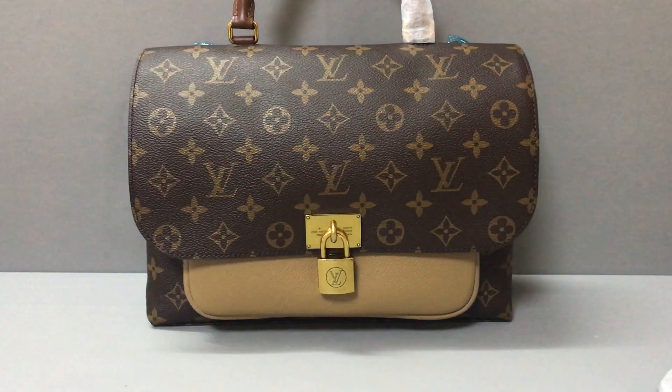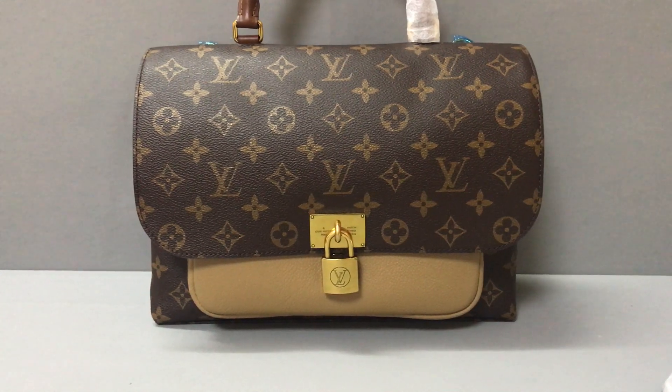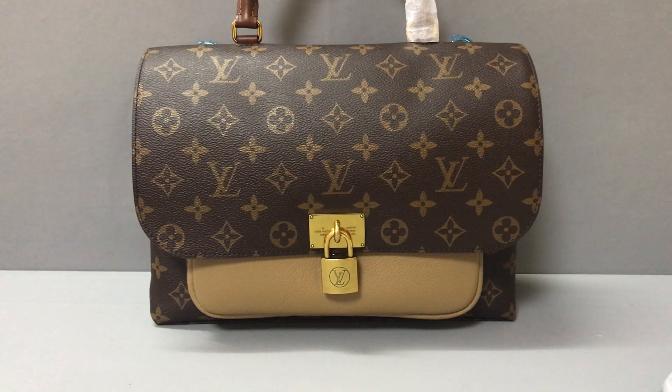And if you like this Loose Fit handbag, you can follow my WhatsApp and follow my channel. I will show more and more videos to you. Thank you, see you.